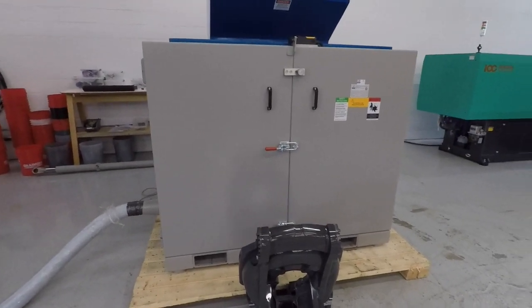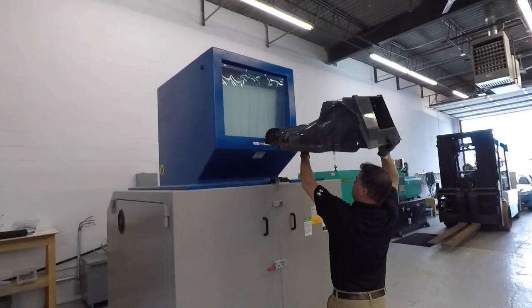We have an eight millimeter screen in this unit. It's a three knife rotor, 50 horsepower, with an eight millimeter screen.